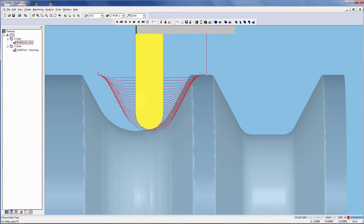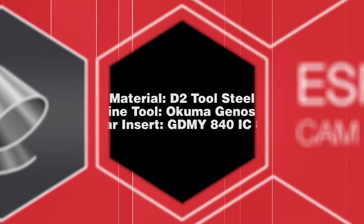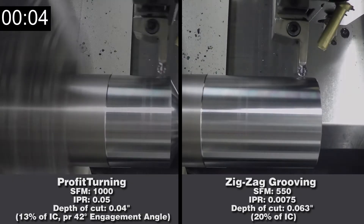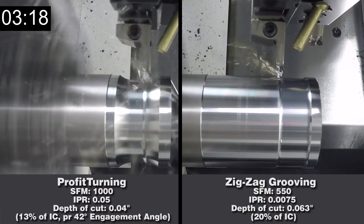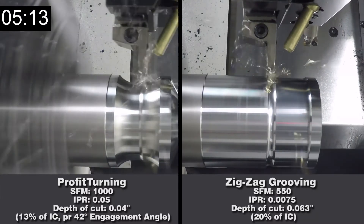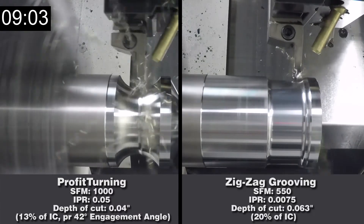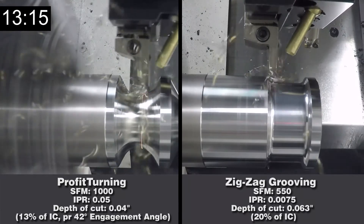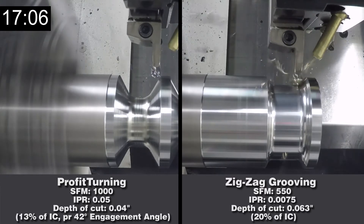First, let's look at a test cut video. The groove on the right side has been cut with a traditional zigzag strategy. The traditional strategy produces irregular cutting forces, high cutting forces on the tool insert, vibration in the corners of the part, and inconsistent chip loads throughout the cut.